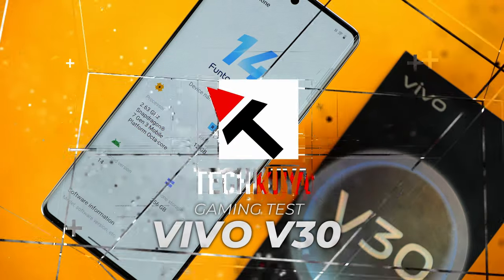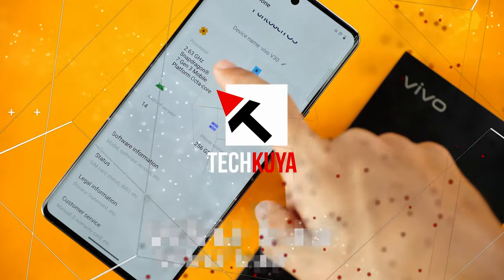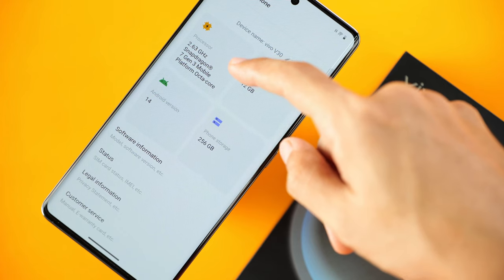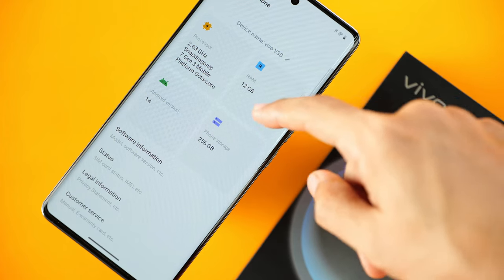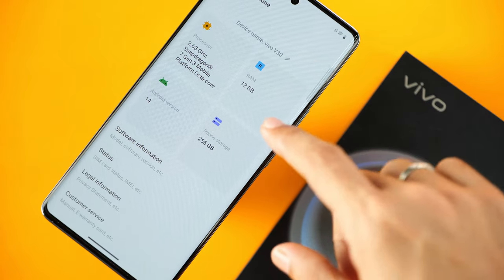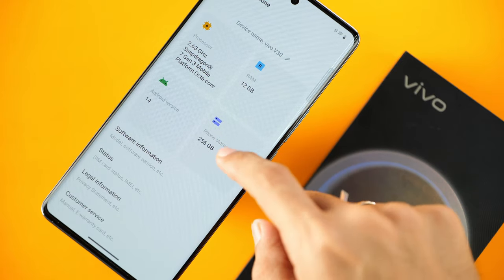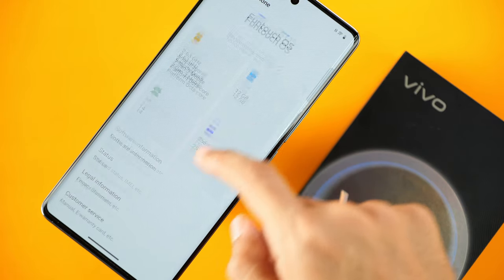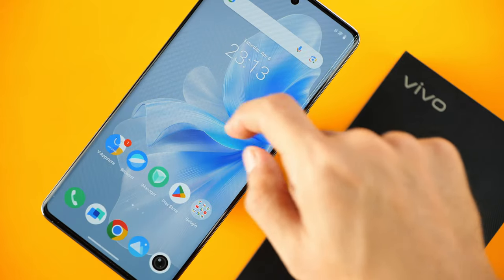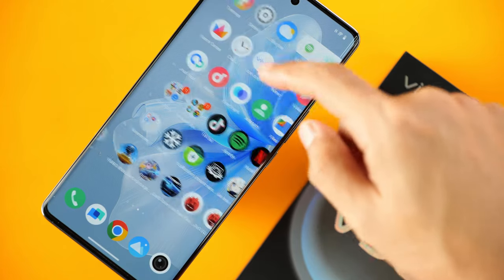We have the Vivo V30 with us today. Let us quickly review the specifications. It runs on the Snapdragon 7 Gen 3 chipset, with maximum clock speeds of 2.63GHz and 12GB of memory. I already went ahead and disabled virtual RAM, but it is an available option if that's what you need. Our unit here has 256GB of internal storage and this clearly runs on Android 14 with Funtouch OS version 14.